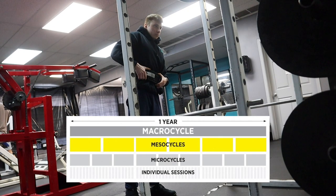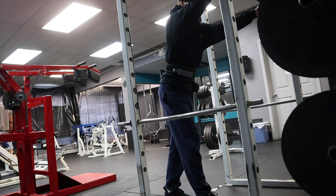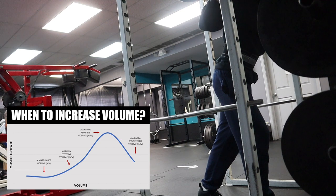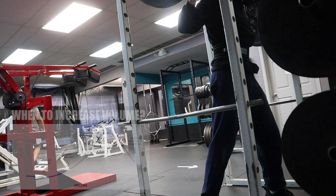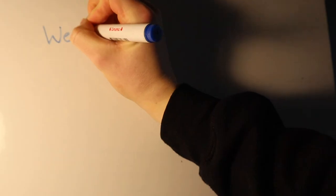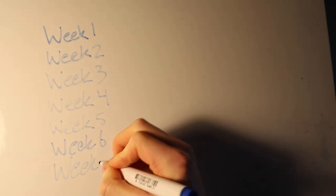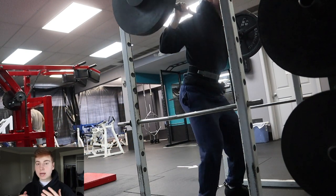For those of you that don't know what a mesocycle is, it's basically just a block of training which can last anywhere from about four to eight weeks. Depending on your experience level this could be longer or shorter. For most advanced trainees, your mesocycle usually lasts a bit shorter because your MEV and MRV — minimum effective volume and maximum recoverable volume — are a lot closer to each other. For beginners, MEV and MRV are more spread out so the mesocycle can be stretched further. This specific block lasted about seven weeks and this is the final week.